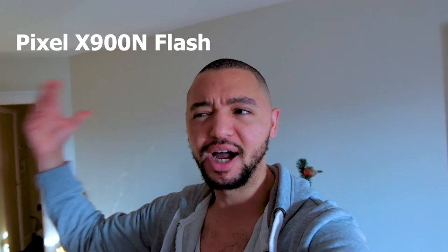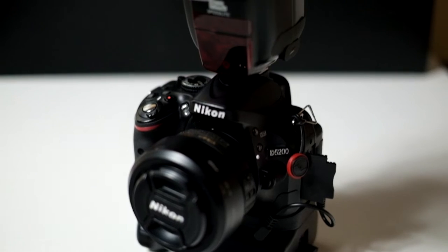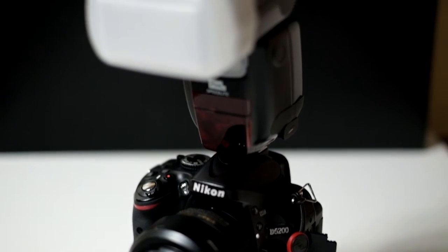Hey there guys and welcome to another Krytan Photography video and Happy New Year! It's 2019 so I hope you guys are ready for what's in store for the next couple of months ahead. Today I'm going to be doing a review on the X900 Pixel N Flash, which is strictly for Nikon, but they also do other makes for Canon and Sony. I'm gonna head to the studio and the first thing I need to do is get changed.